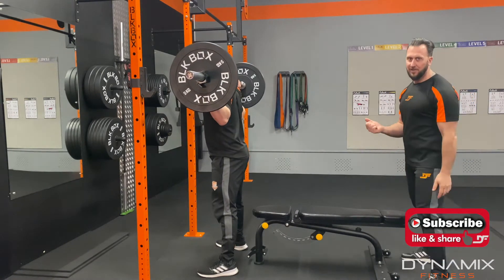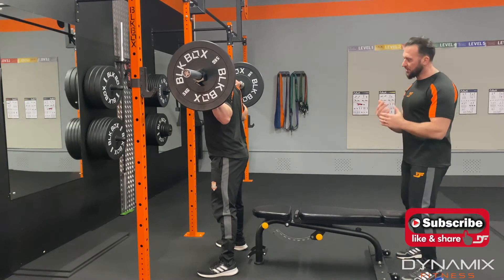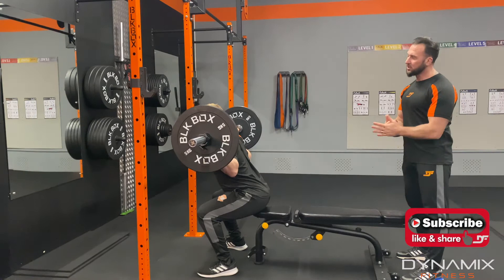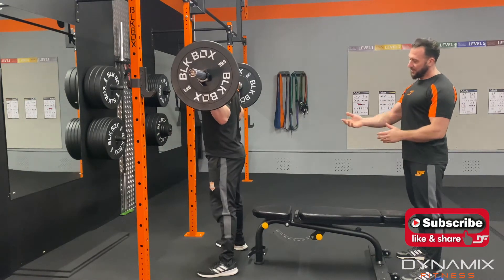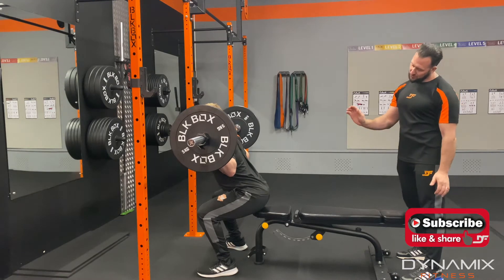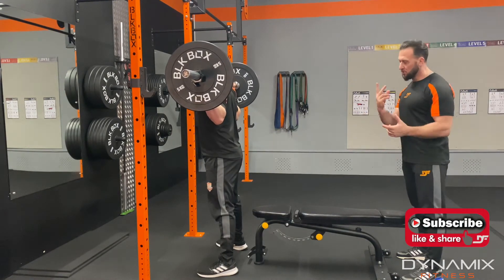This time we're going to do a pause dead stop squat. You're going to come back onto the box, down, down, down — pause — squeeze the quads and up. And back, touch the bench, sit and up. Contracting the muscles, driving it through.